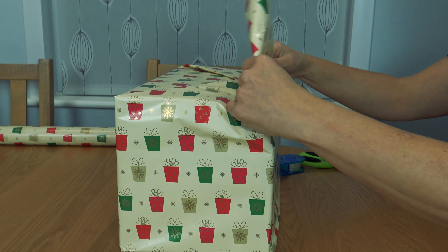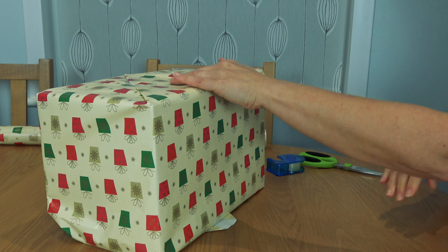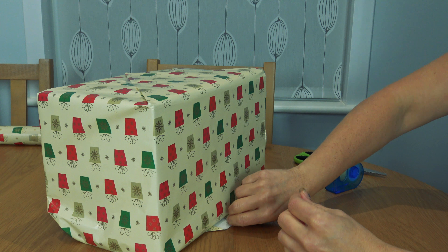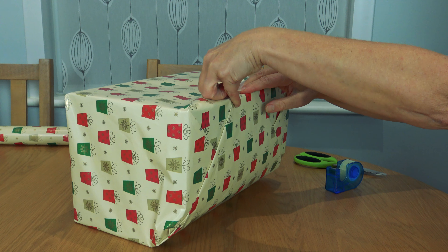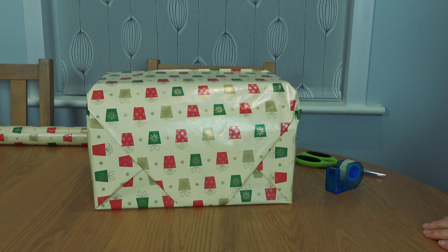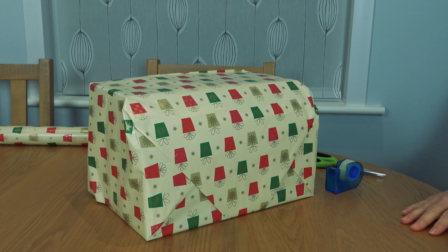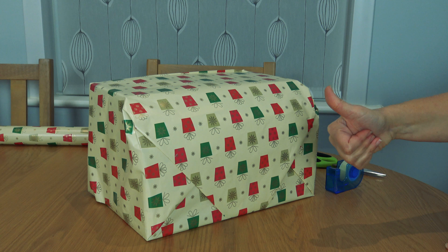Just bring that down, measure it up, get the edges perfect — that's what you've got to do. A bit of sellotape, beautiful. Just hold that end, fold it in, bring the right-hand side over, then the left-hand side — the origami comes in again, do the old folds. Look at that — that is bloody beautiful! Sharp scissors, nice sellotape, the best paper you can get — happy wrapping and Merry Christmas. Come on — you thought I was going to mess it up, didn't you? I am a very, very good wrapper of presents. Trust me! See you all later, bye!